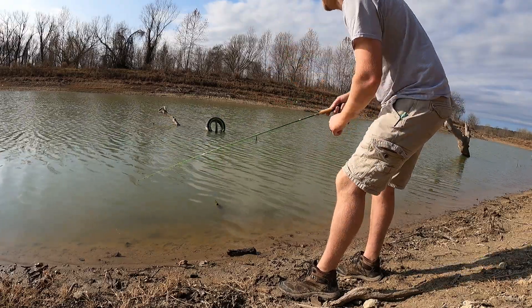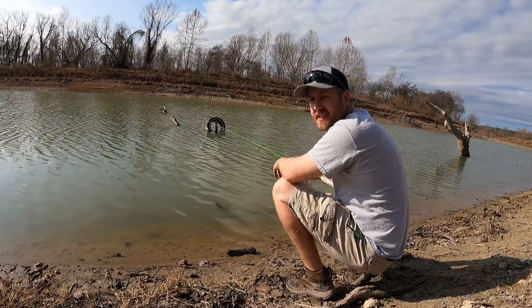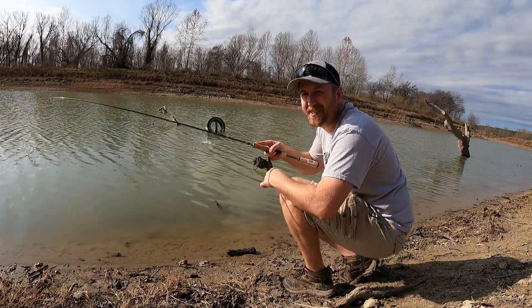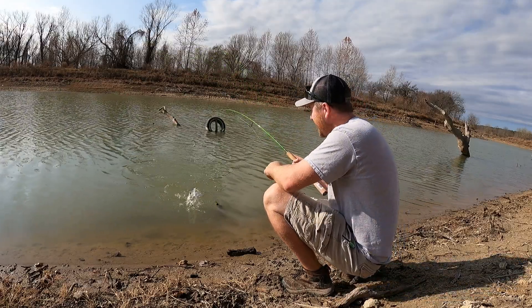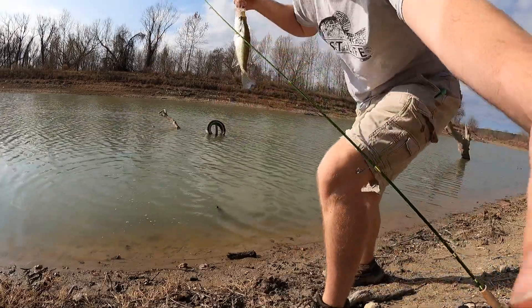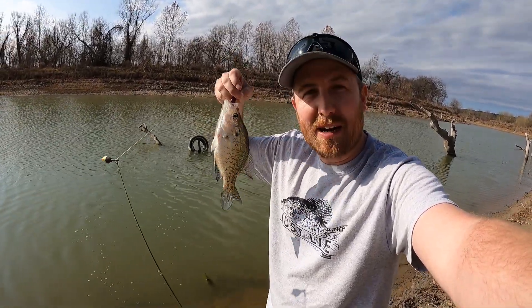I'm gonna show you how to catch creek crappies. Get yourself an ACC crappie stick, get a spring-loaded bobber, and get down to the creeks and get on them creek crappie, baby. I'm Cody, welcome to Just Life. Today we're catching crappies on the creek, so y'all stick around.